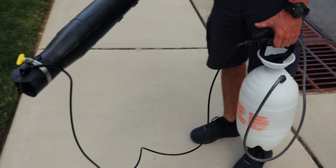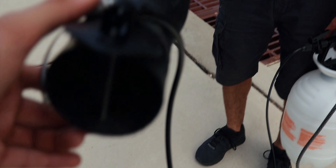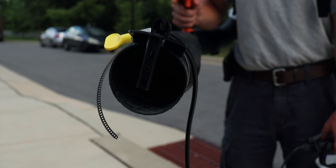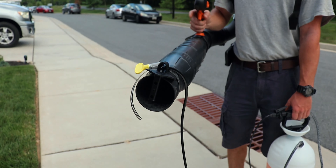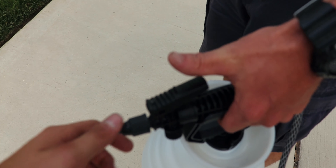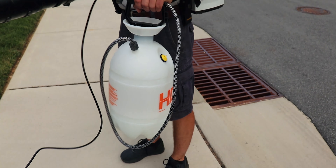So this here is the Mosquito Sniper System. It basically has this clip that hooks on to the end of the nozzle. It hooks right on there like so, and runs a hose that hooks right on back into a Home Depot or any type of most two-gallon or one-gallon cans.